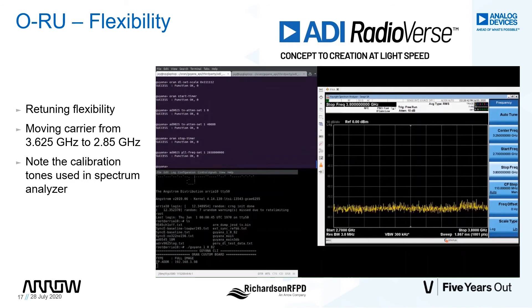Before we bring up the carrier, on a retune we have to reset the RFPLL in the transceiver. We also haven't calibrated the transmit path in that frequency range either. Similar to what was done when we brought up the carrier, we have to do the initialization calibration step. You'll see the calibration tones pop up on the lower frequencies of the spectrum analyzer. The carrier is now centered to 2.85 GHz without the need to reset the transceiver.